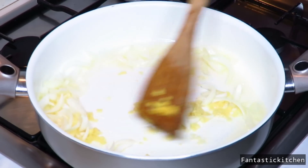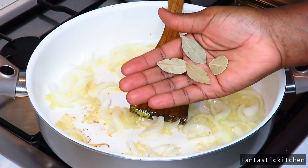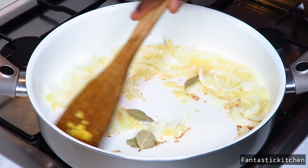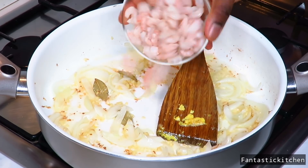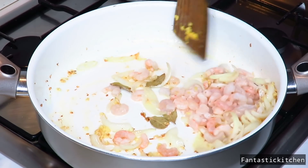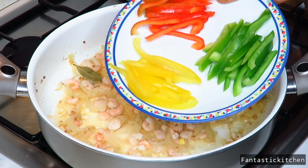Stir that and add your bay leaves. What we are doing here is just adding and stirring. After adding the bay leaves, add the shrimps and stir fry for about two minutes, then add the green, yellow and red bell peppers and stir again.